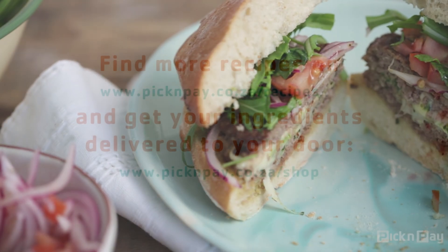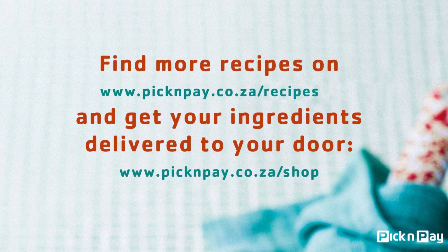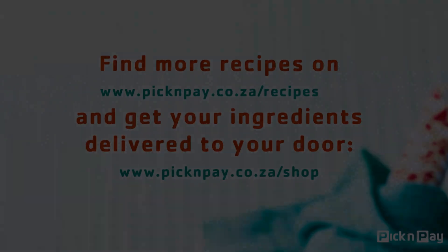Ready to make your own burgers? Visit www.picknpay.co.za to buy all your ingredients online.